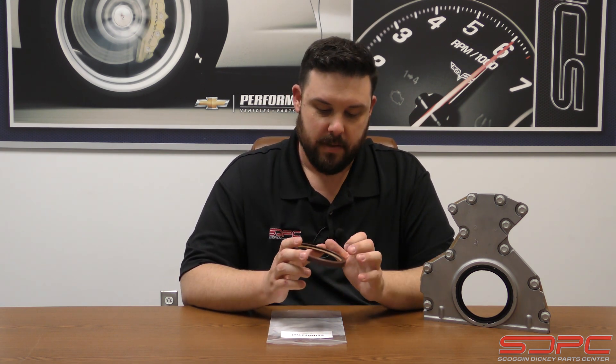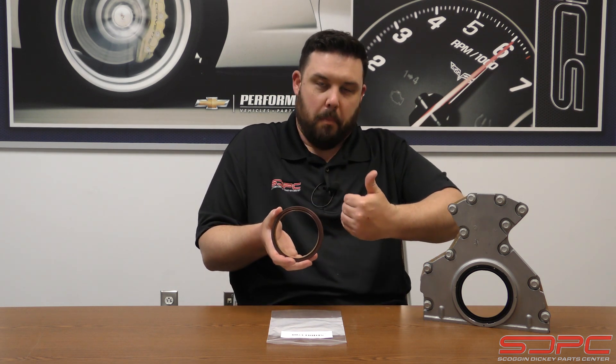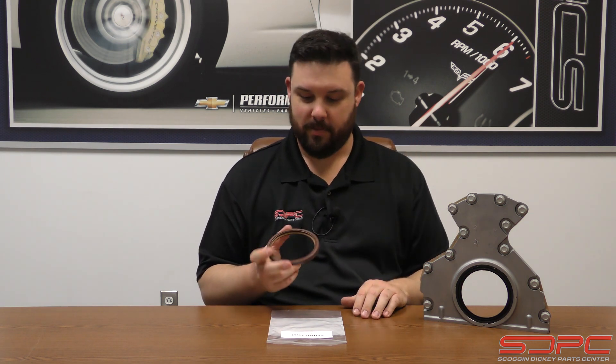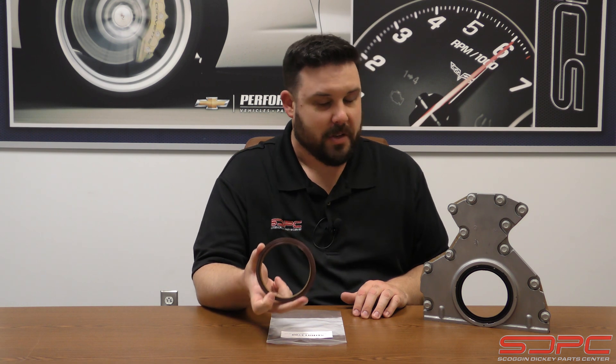If you are running a vacuum pump or something with a lot of crankcase vacuum, what you get is the seal will actually start to bow and pull around the crankshaft. Now that causes a couple of issues. One, you're running a vacuum pump to pull a vacuum on that crankcase to pull the oil vapors out, to help with piston ring sealing. It also helps with horsepower. Well, if this isn't sealing properly, it's not actually helping you at all.